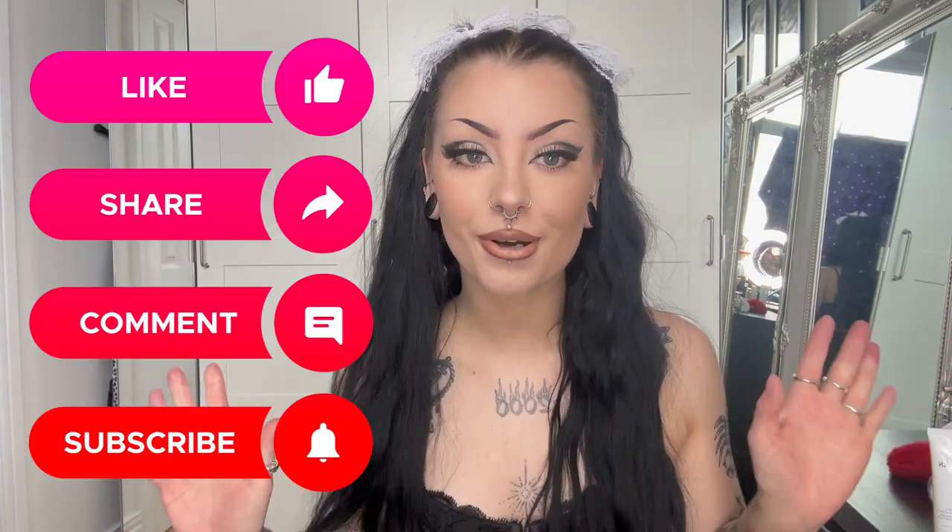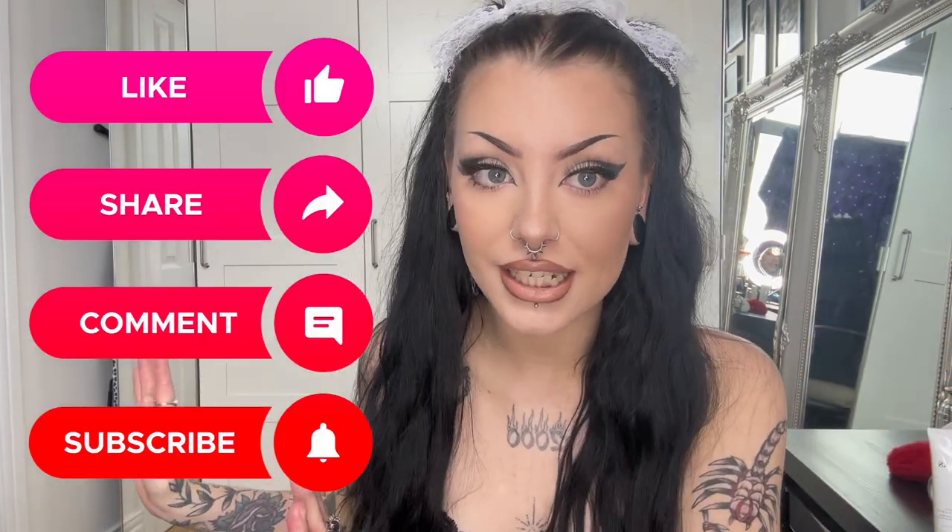Hello everybody, it's Kyra from Body Candy, and today's episode of The Tea we'll be talking about what is a flat back labret and why are they so popular? First and foremost, remember to like, comment, and subscribe to Body Candy and you'll be seeing a lot more of these videos. Let's go!